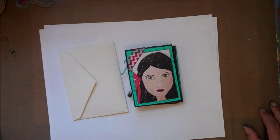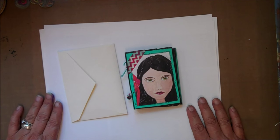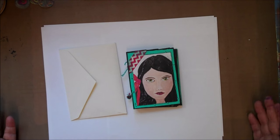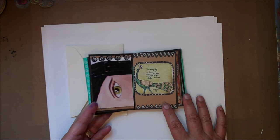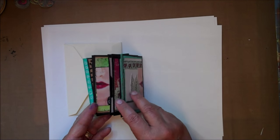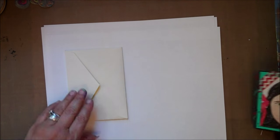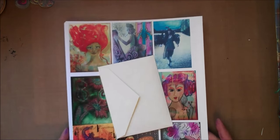Remember the little mini art swap that we put together? We were to get some original pieces of our own art and downsize them so we could get nine on a sheet of paper and send them off to our swap partner. Once we received them we could put them together in any fashion we wanted. I made some copies, cut them up, put them in a little envelope and sent them off to my swap partners.